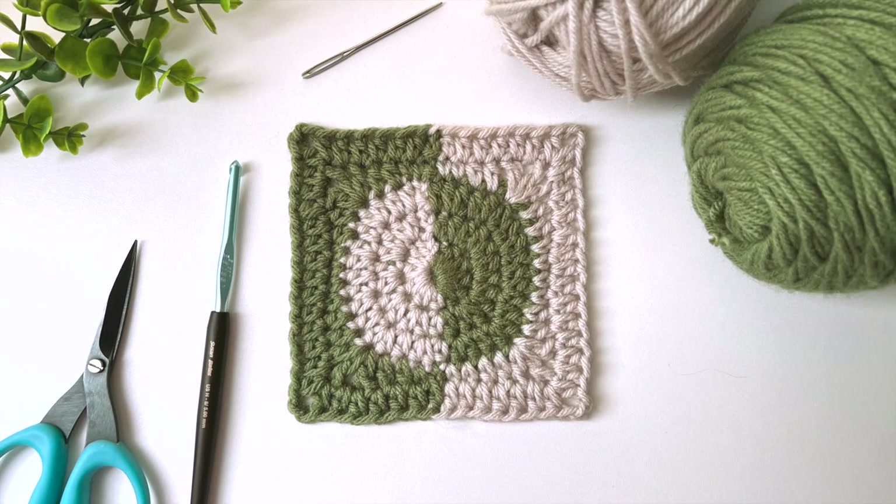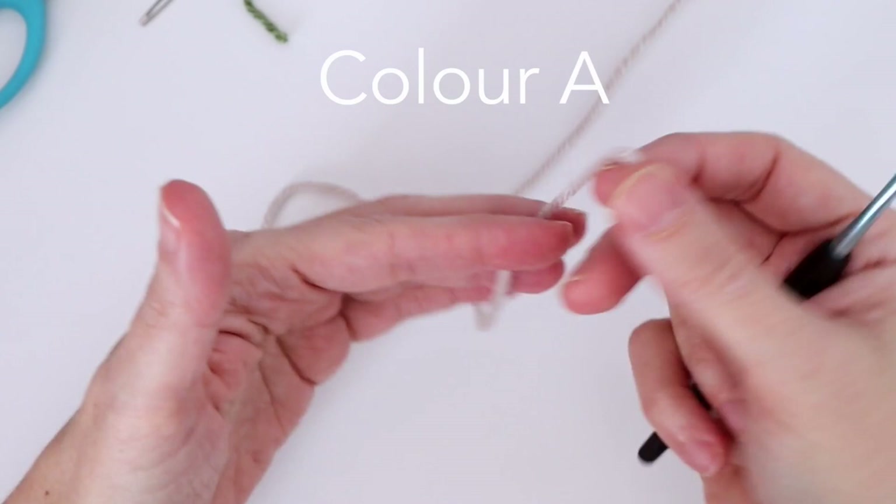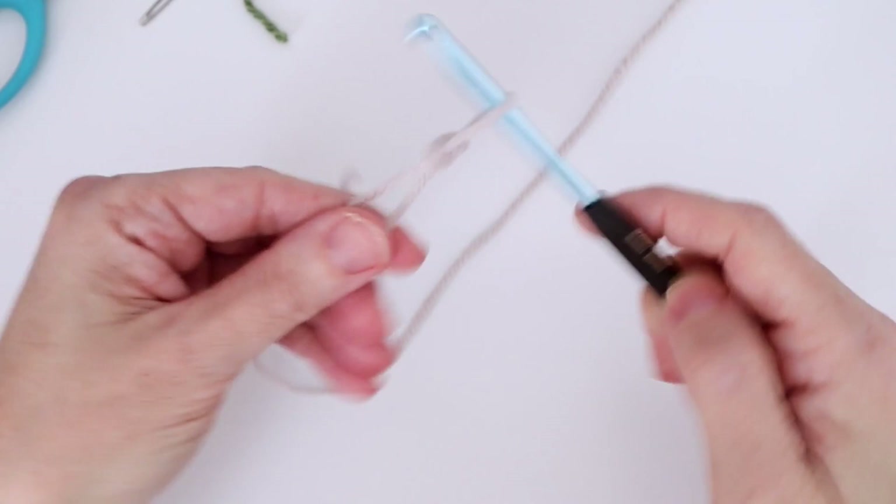We're working with two colors — color A will be this off white and color B will be this nice green. Starting with our foundation using color A, we're going to chain four. Make your slip stitch — I like to loop it around my finger, form it into a pretzel by folding it over, then pick up this bottom rung and pull it tight up to my loop.